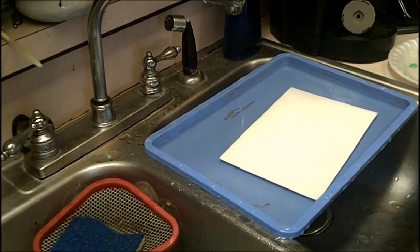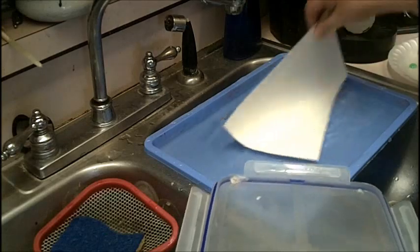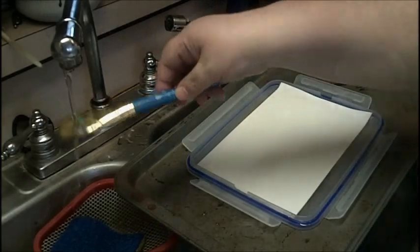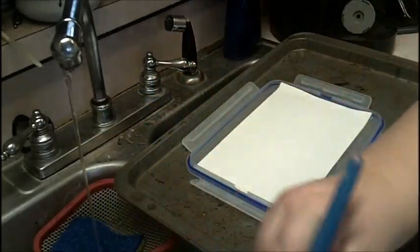You just start with a really wet piece of watercolor paper and then you transfer it to a tray that will fit in your freezer. I'm using a food storage lid because that fits.